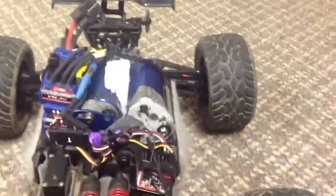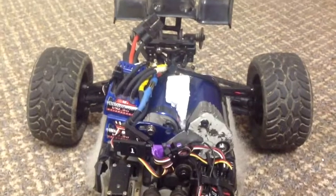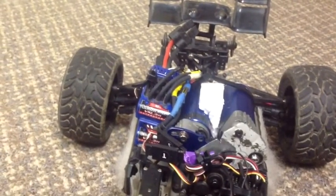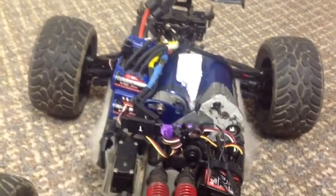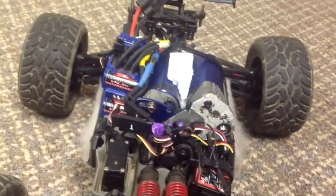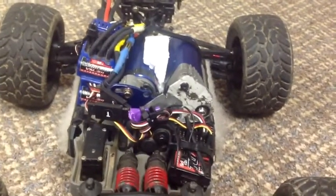10th scale motors are pretty sweet and get you up fast, but this will probably get you up really fast. I'm saying probably because I haven't driven it yet — I just tested it out with one battery, and it works. I need two batteries, but yeah, I tested it out and it is true.